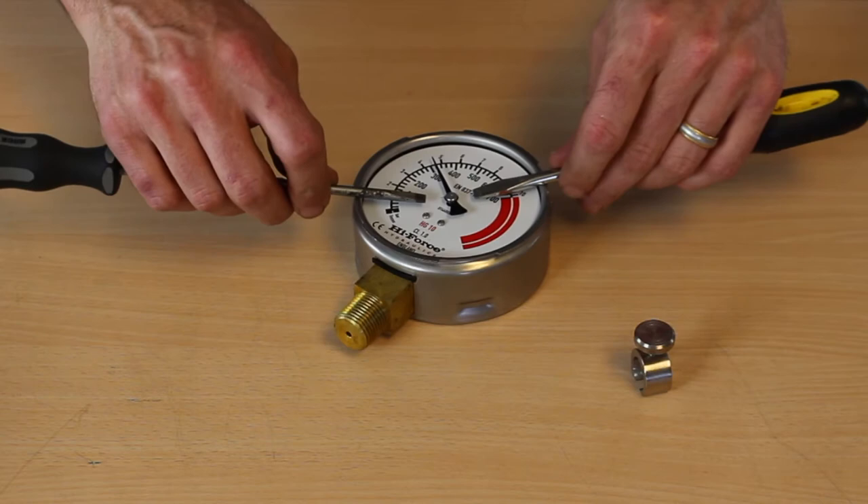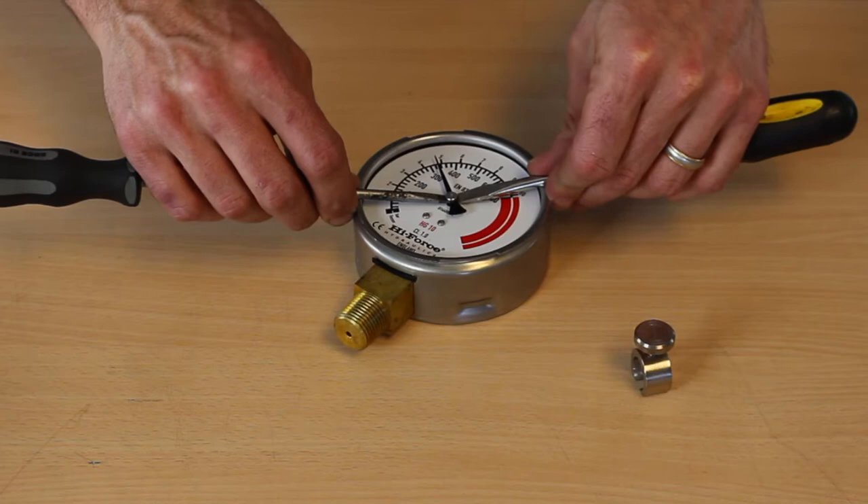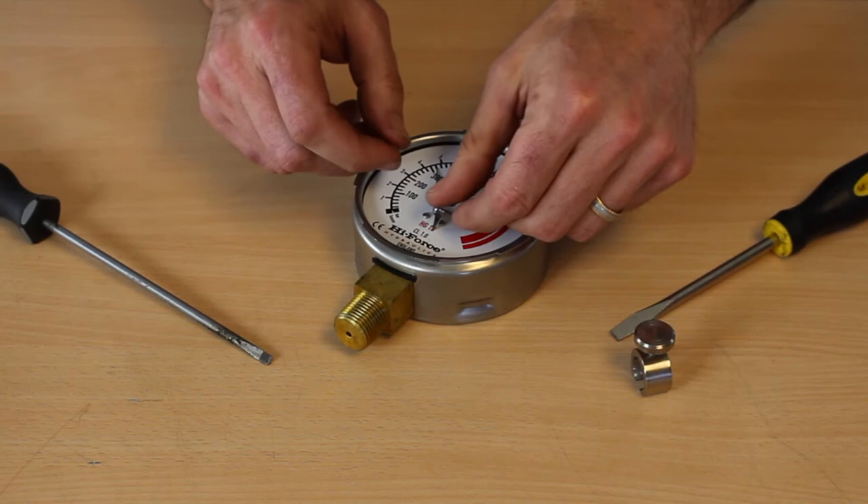One of the ways to do that is to use two flat head screwdrivers like this. Just go underneath the needle from opposite directions. Be careful — you don't want to bend the post or anything. Give it some light wiggle and a little upward pressure and it'll come off. This one's been loosened a little bit but you get the idea.